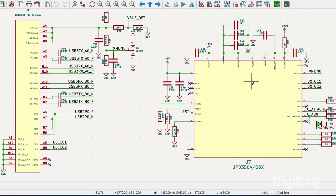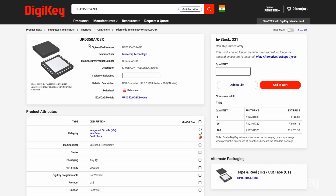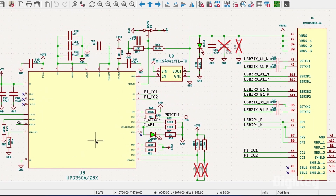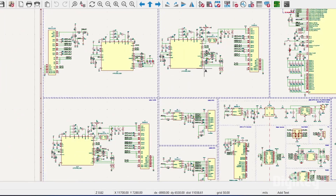Next we have the upstream port schematic featuring the UPD350A, which is a power delivery IC from Microchip designed for USB PD communication, ensuring efficient interaction between the USB host and peripheral devices. It is paired with a Type-C male connector serving as the interface between our hub and the PC. For the downstream USB Type-C ports, we are using the same UPD350A IC paired with a Type-C female connector, and this schematic is duplicated for the second downstream Type-C port as well.